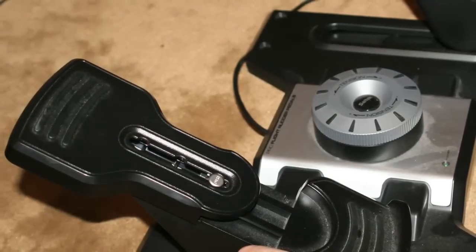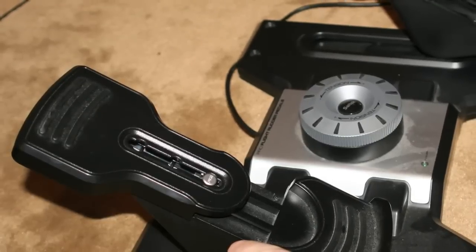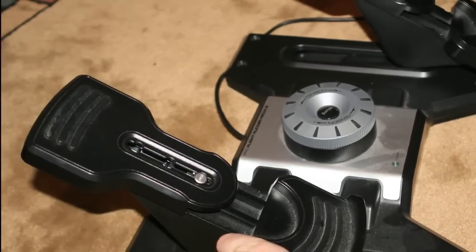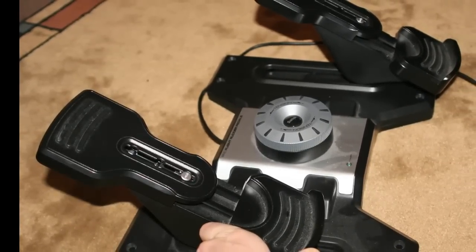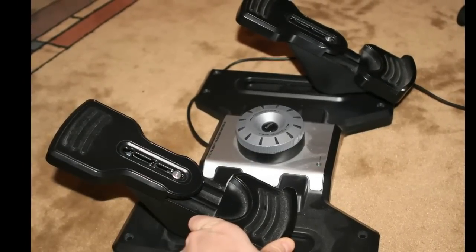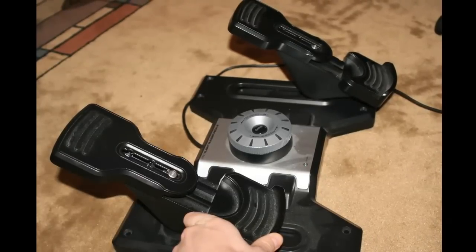The setup of the rudder pedals to use with Flight Simulator is quite straightforward. The entire system connects to your computer using a standard USB interface, which is pretty much immediately recognized by Flight Simulator, although you might want to play around a bit with the sensitivity for the controls, because you may want the brakes to be more or less sensitive, and similarly with the yaw for the rudders, depending on your own personal preferences.